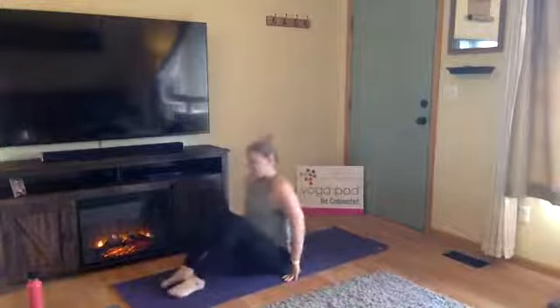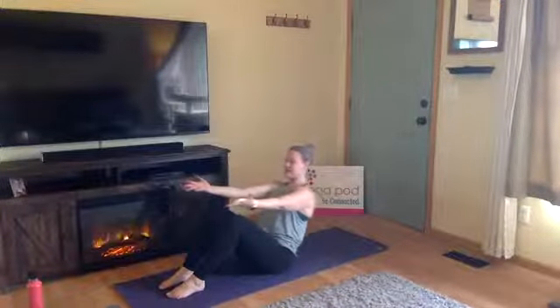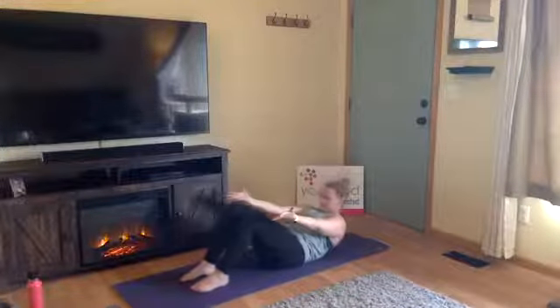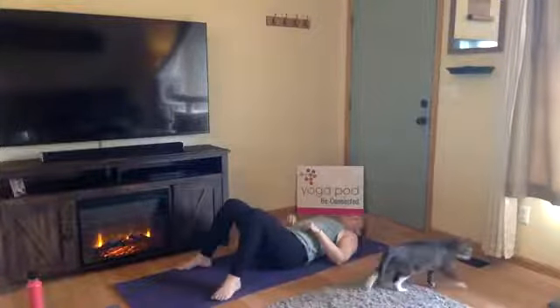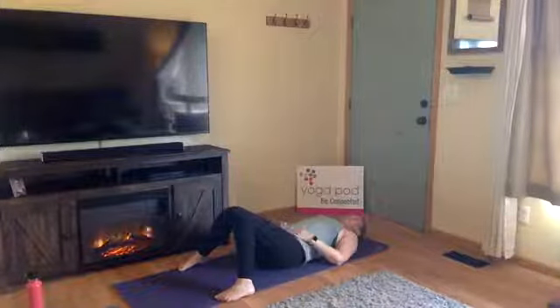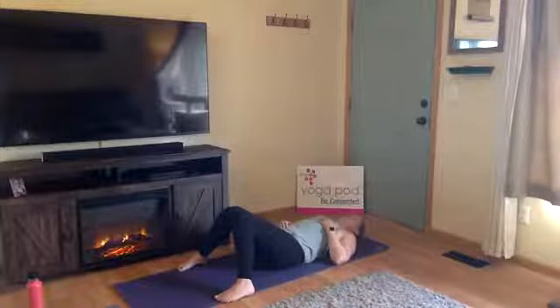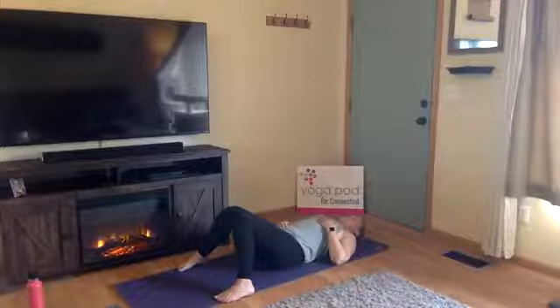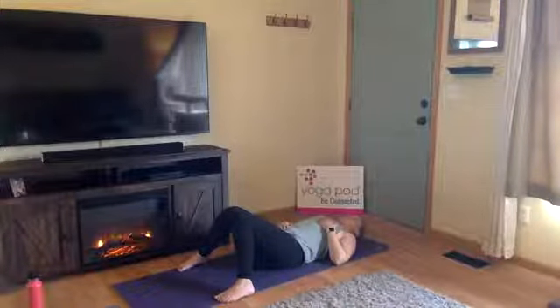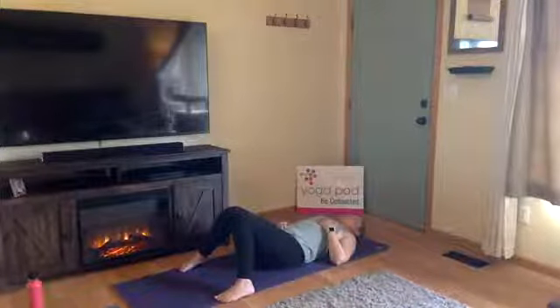Awesome work, yogis. One last inhale together in downward facing dog, then go ahead and drop to your knees. Take a seat towards the middle of your mat. Let your legs come out in front of you, bend them, soles of your feet root into the earth. Arms out in front of you, slowly lower down one vertebra at a time. Finding constructive rest — toe-heel your feet towards the edge of the mat and let your knees drop in towards the midline. Bring one hand to belly, one hand to heart. Take notice of your breath — how deep, how long? Send your breath where it needs to go.